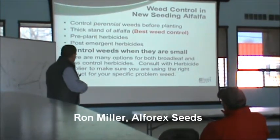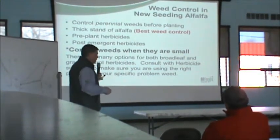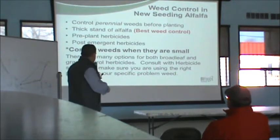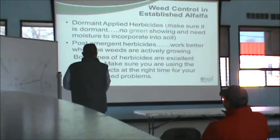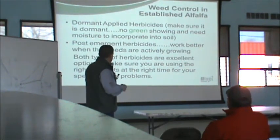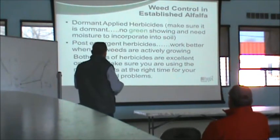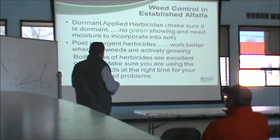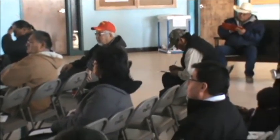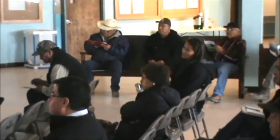For weed control, there are different weeds — perennial weeds versus annual weeds — that can cause problems. Any time you're trying to treat a weed, it's always easier to treat it when it's small than when it's big. Get it done early, get it done fast. There are dormant herbicides — I mentioned Balan — you can go over in the wintertime and have those spread on. But make sure there's no green out there because it can actually kill the alfalfa if there is. Kill as many of those weeds before you plant the alfalfa as you can, and then once you get that stand established, get a good thick solid stand and that will help you a lot.